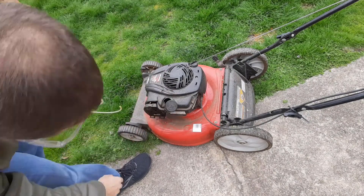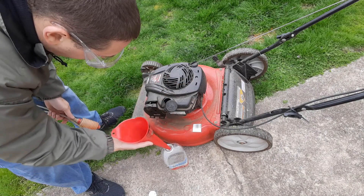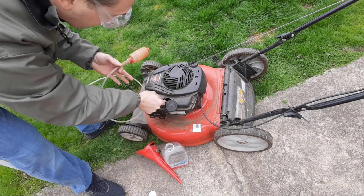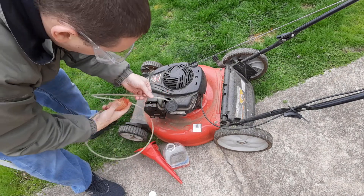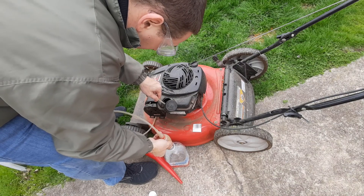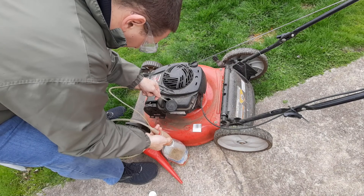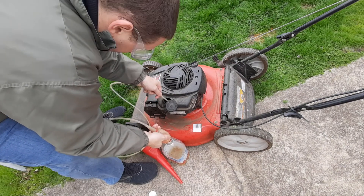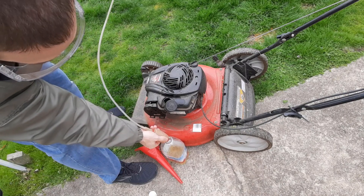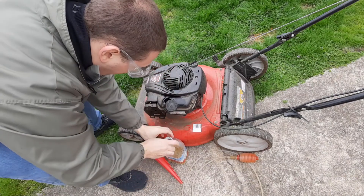I'm going to drain all the old gas out of here. Two options: you can use a funnel and pour it out, or use something like a siphon. I'll give it a try with the siphon first. Once drained, make sure to label that gas and dispose of it properly.